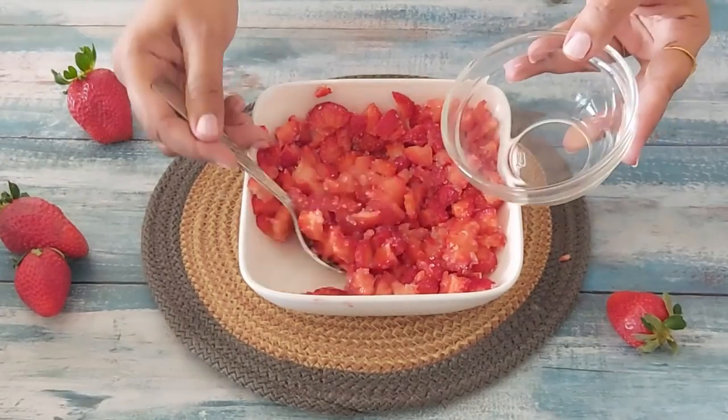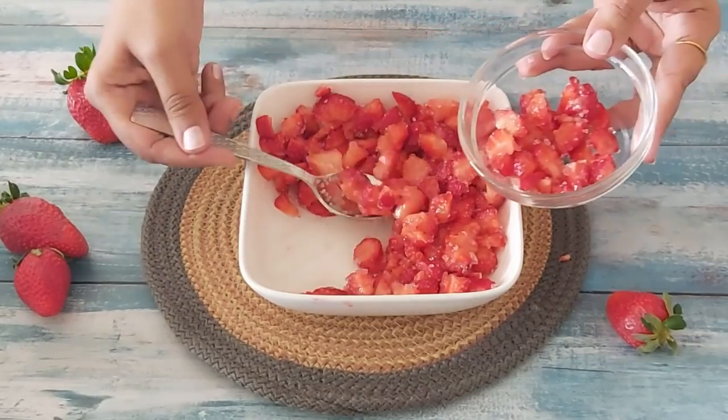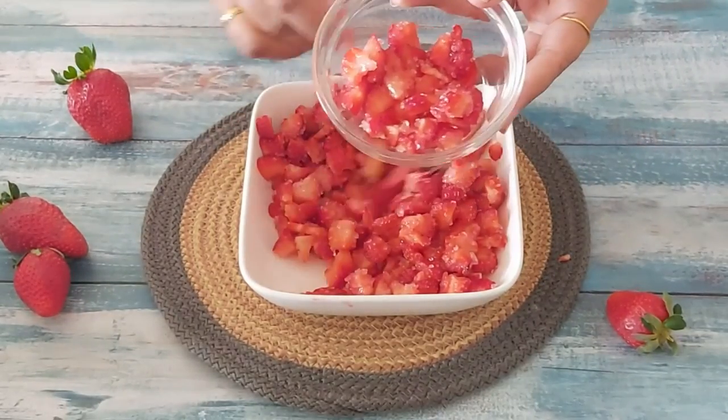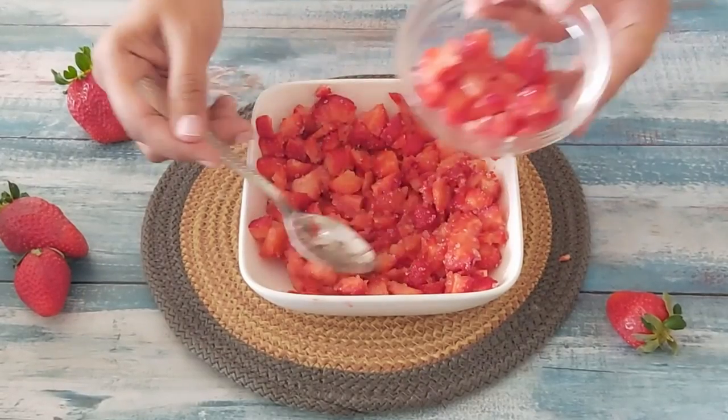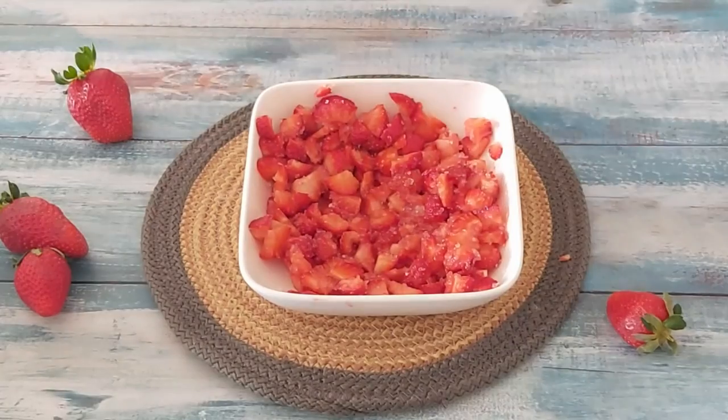Before proceeding further I will keep aside a few spoonfuls which I will use later on. You will also notice that after adding the sugar, the colour of the strawberries becomes more bright. I will keep these strawberries aside and then take a mixer jar.